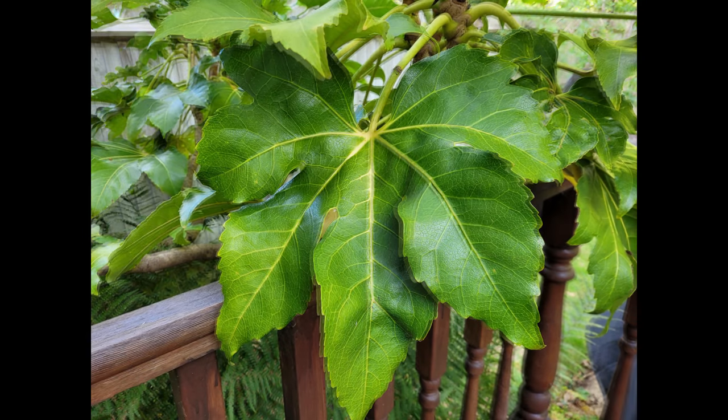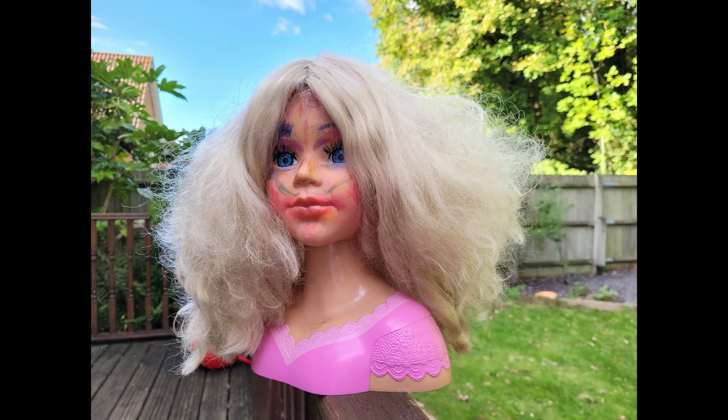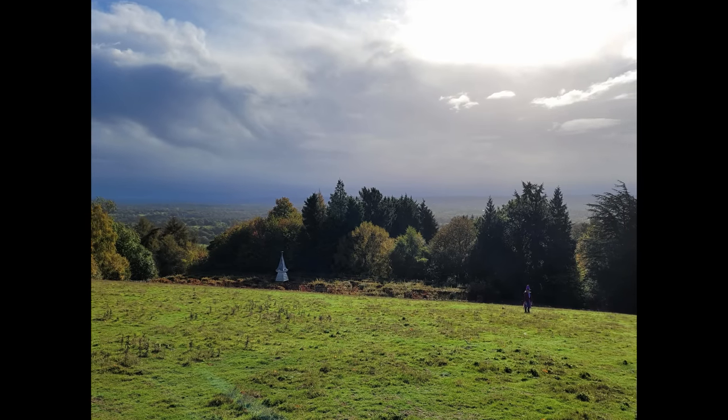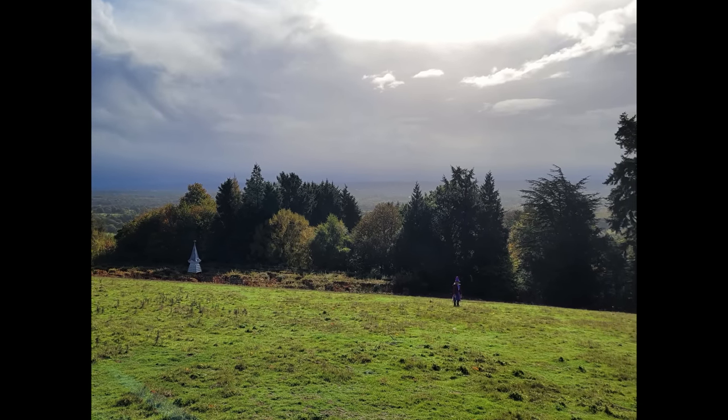Colours are quite naturally captured as long as you knock off the AI mode, although colour detail was lacking in some test shots — cooler visuals than seen in real life, usually when conditions were a bit bright. Still, the Galaxy S20 Fan Edition can generally cope fine with sharp contrast, with the odd spot of oversaturation aside.